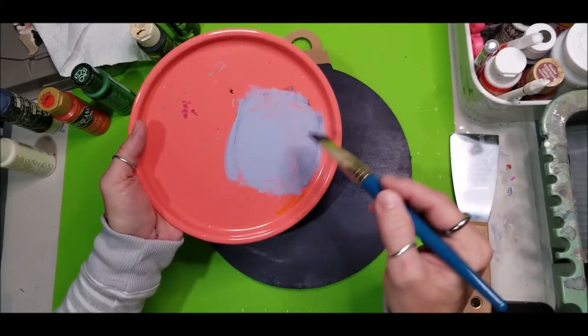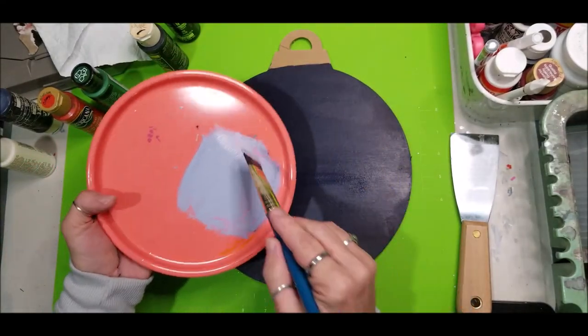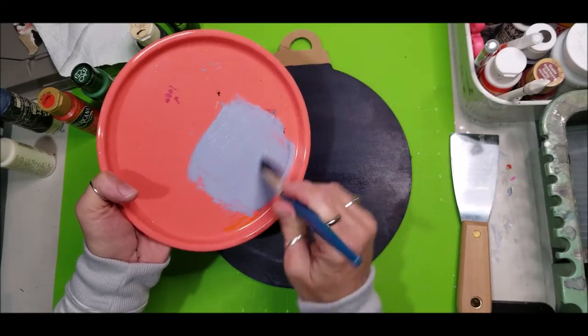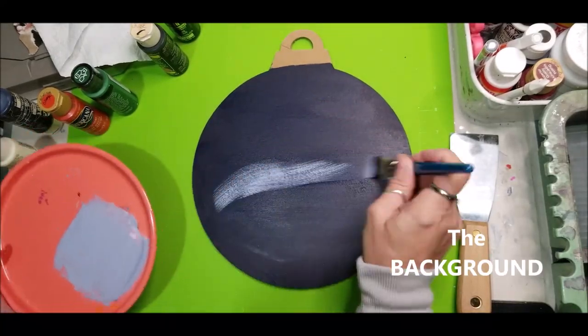It's making a light blue. No matter what you do, even if you use a light blue, you want to stay in the same color tone. A lot of times the easiest way to stay in the color tone is just to add white to the color you're already using, and what we want to do is create some light in this background.